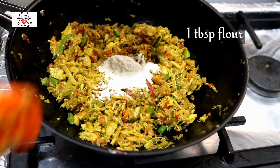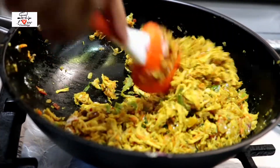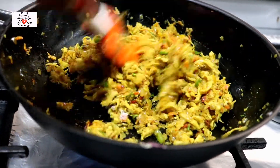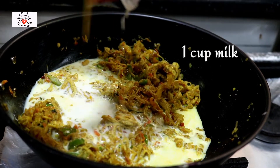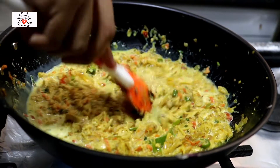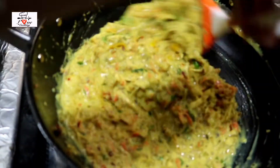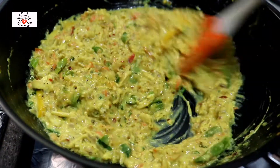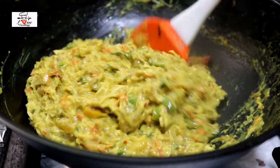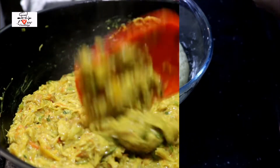Once that's all mixed up, add one tablespoon of all-purpose flour and mix it in lightly, then pour in one cup of milk. Let it all thicken up — the flour will cause the milk to eventually thicken and dry out. Keep stirring until the milk thickens really well. The chicken filling is ready; turn off the flame at this point as it will continue to thicken as it cools, so don't over-thicken it.